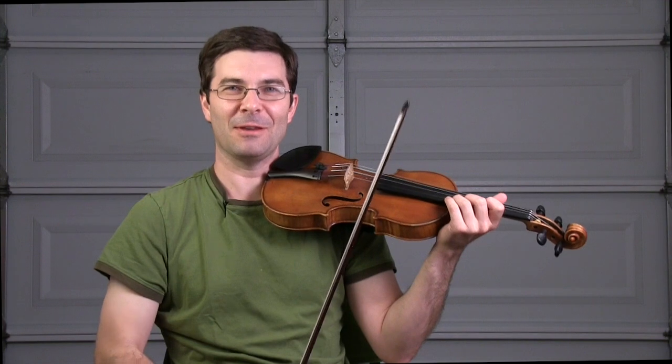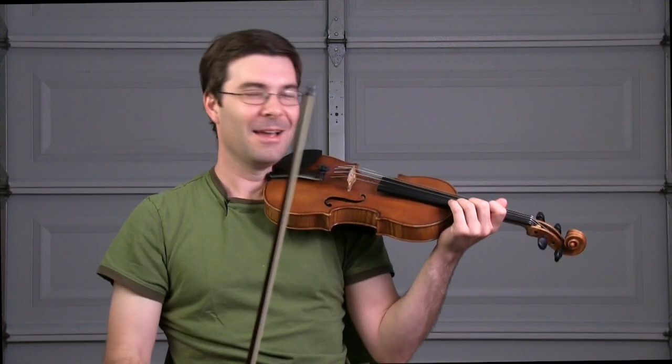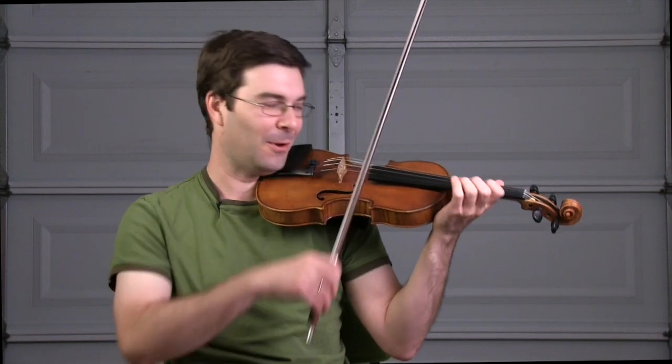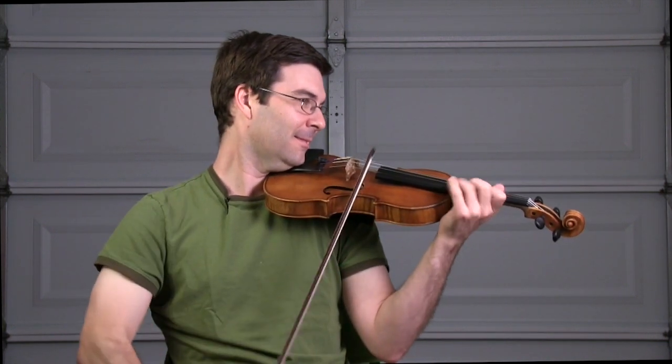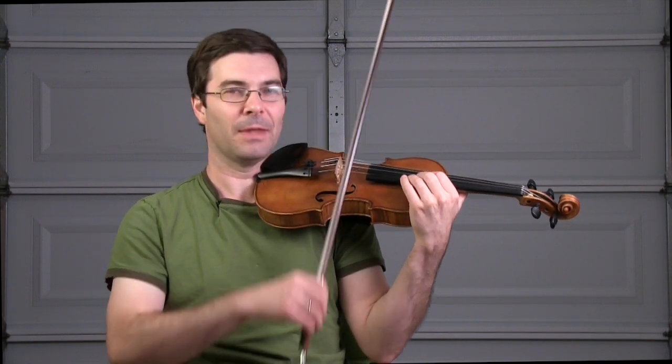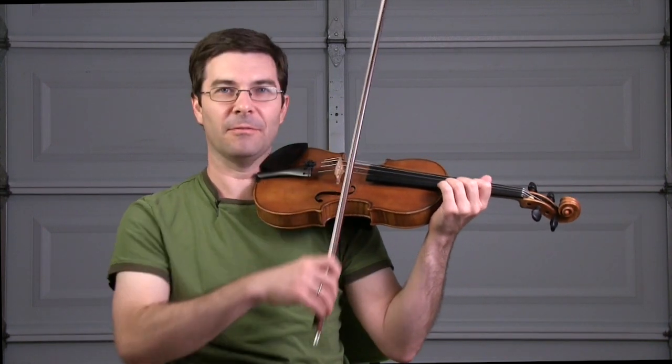Have you guys figured out how to make your E string whistle yet? Hopefully if you can make it happen, then it won't happen when you don't want it to. I go up on a one there. For a shift in the moment like that, I'm not using my visual cue — that's just listening and feeling.